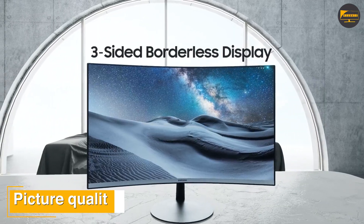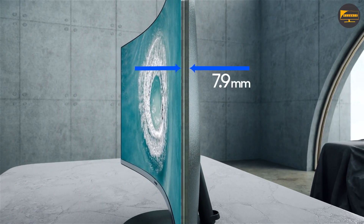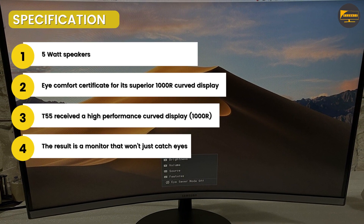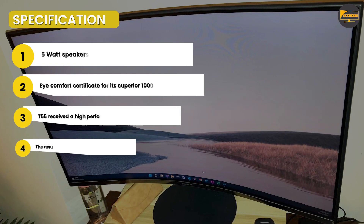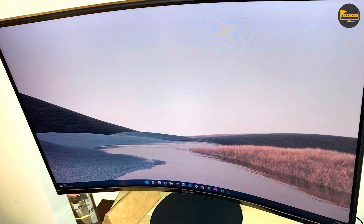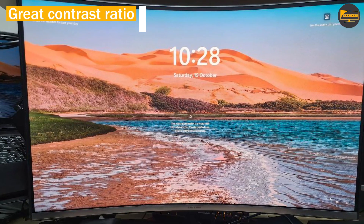Both the 32-inch and 27-inch models deliver 1080p resolution — 1920x1080 or Full HD — giving them just 69 or 82 pixels per inch respectively. That's pretty low by today's standards, with many 27-inch and up models boasting 2560x1440 or higher, but given the price point this lower resolution is expected.